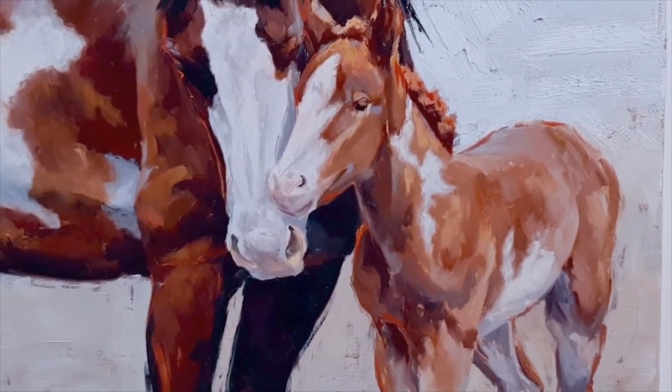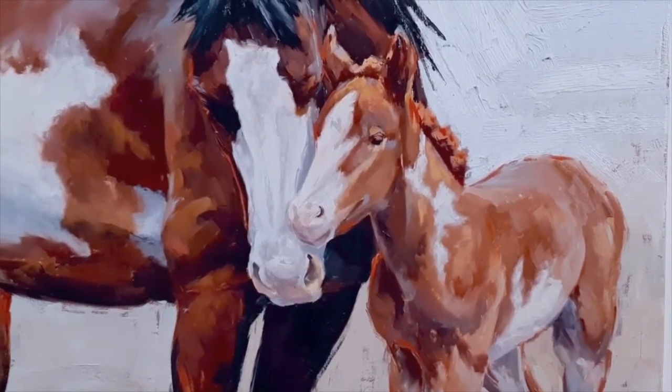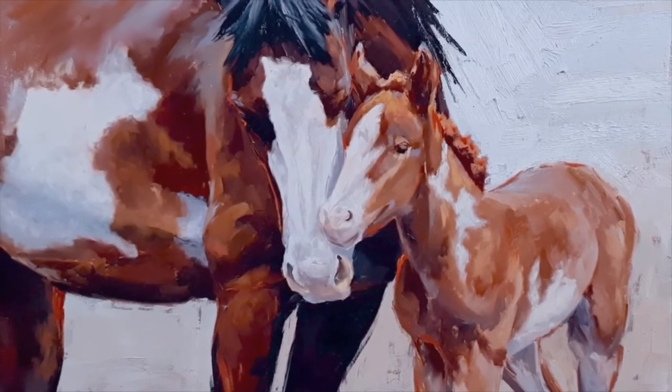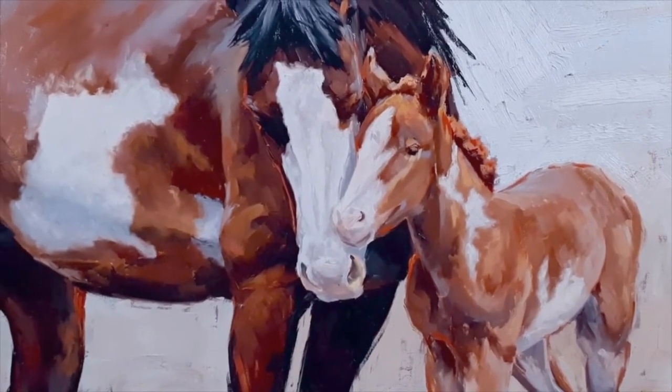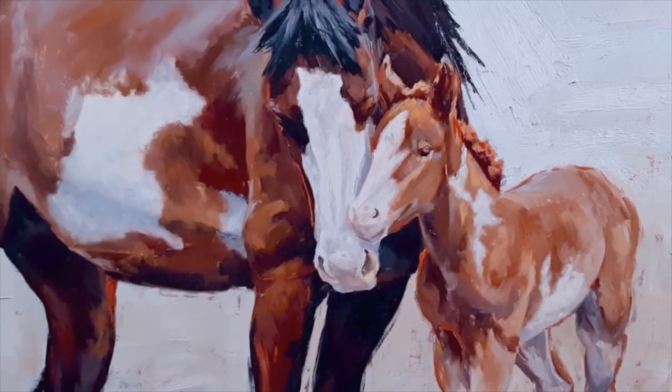You see that right here where these two animals are just getting to know each other — getting to know each other's scent, their sight. It's just that 'hi mom, here I am' moment. They're getting to know each other, and it's time for mom to get to know the baby too.